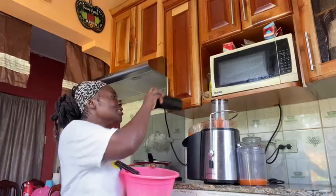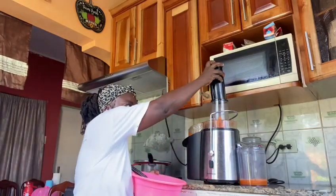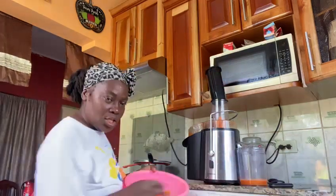I'm going to be making some carrot juice — carrot and beetroot. So I prepared the carrots, washed and cut up. I'm going to put them in the extractor now.